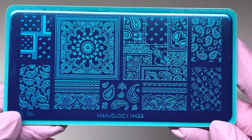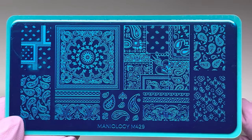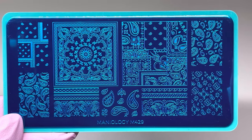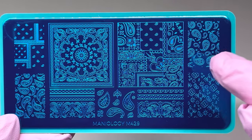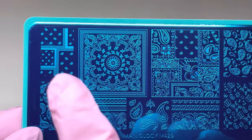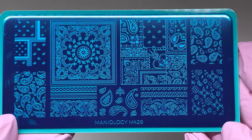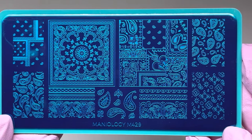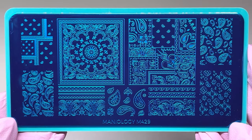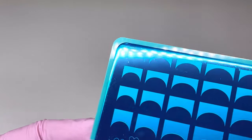I love paisley print, and when I saw this plate I had to have it. It is so cute — look at the paisley print, there's a whole bunch of different ones, even a smaller paisley on one section. I just love the design on this one. Paisley is one of my favorite prints, so this was definitely something I had to have.